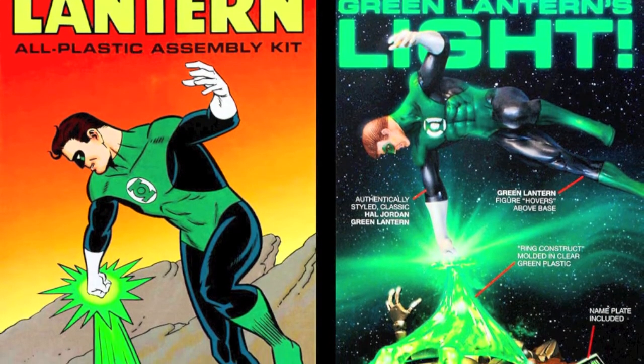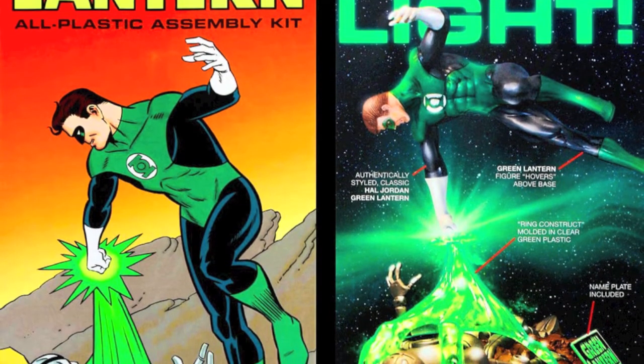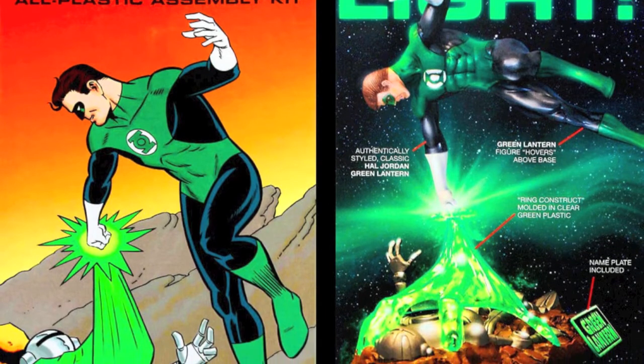Here's a photo shot of the box art front and back — that's the front — sort of loosely based off the comic book artwork.